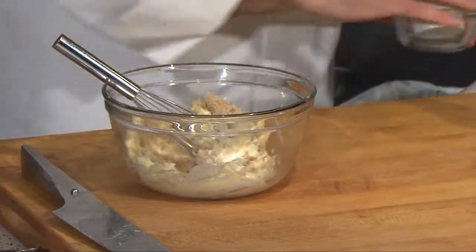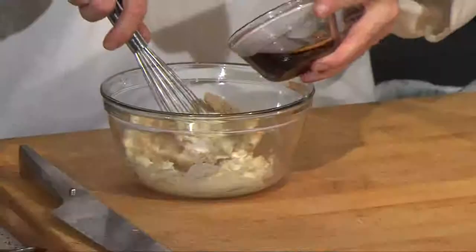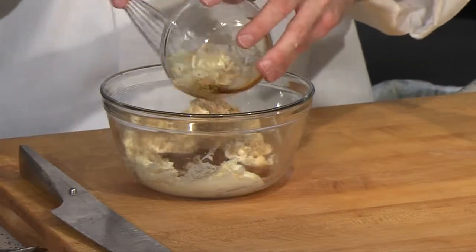I've got about a quarter to half teaspoon of kosher salt, we're going to add that. And then I have some good quality maple syrup here we're going to add — it goes really, really well with this acorn squash.